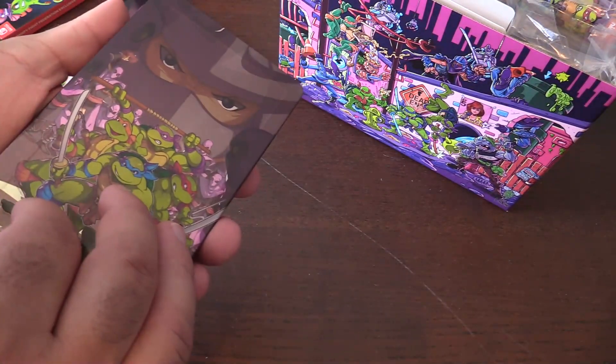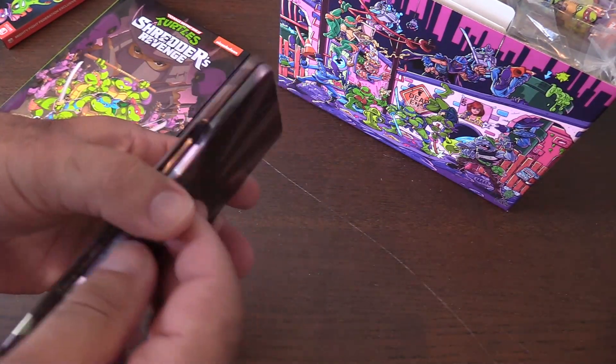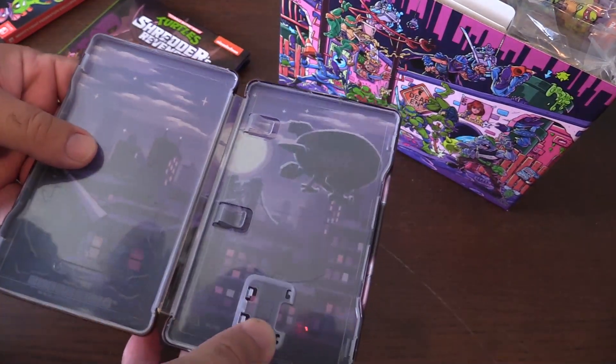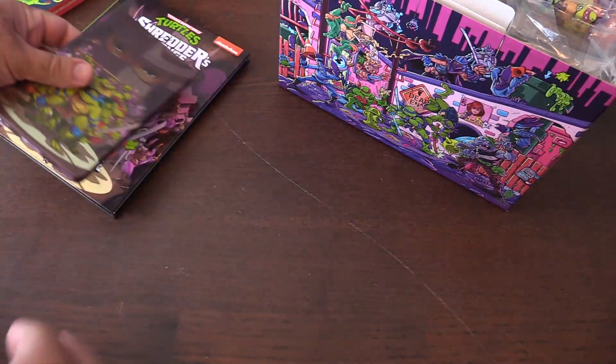This is the case as well — this is the game cart holder. It's got a nice metal case. Open this up, and the game is not in there — I'm sure we'll run into that in a second. Cool metal case, that's awesome.